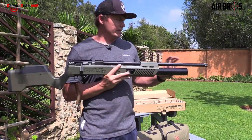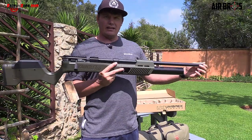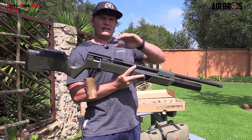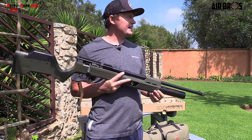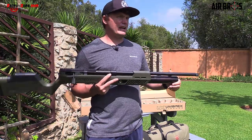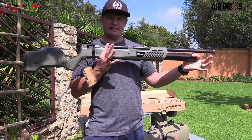The total length of this air gun from end to end is 1,193 millimeters and the weight is 8.97 lb.